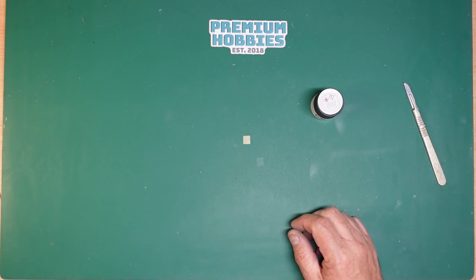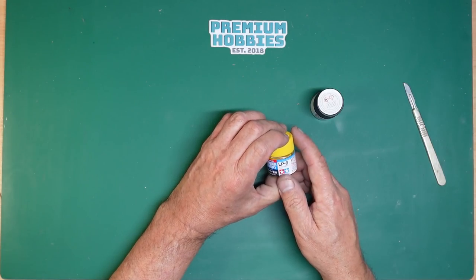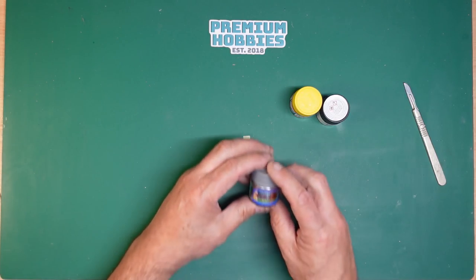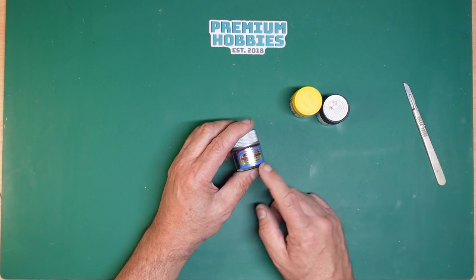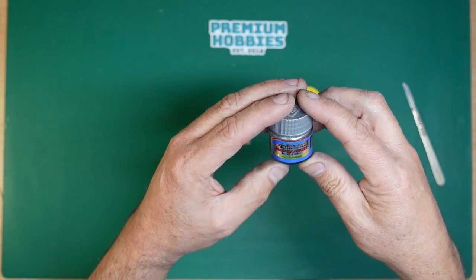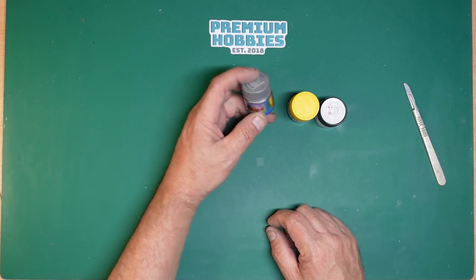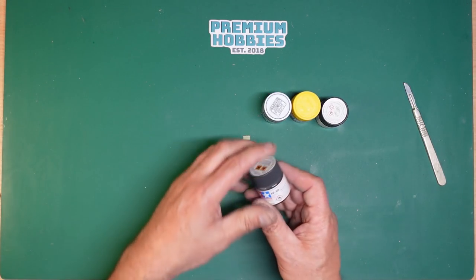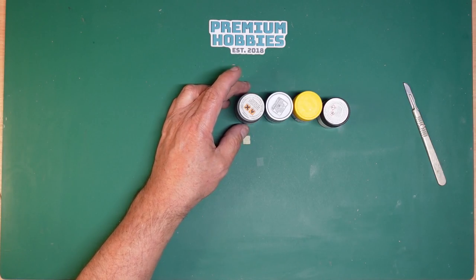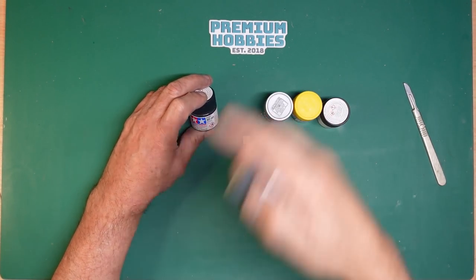I used LP8 for anything that needed to be yellow — the ladders and everything. For the engines and wheels I used aluminium from Mr Metal Color 218. There is actually a Mr Metalizer as well which is a slightly different paint — I've never tried it and need to get some. For the wheels I used XF85 Rubber Black, and then went around the actual treads with XF69 to give a lighter look on the treads.